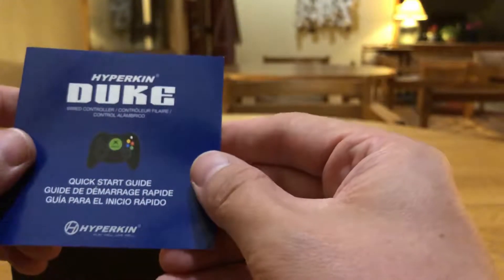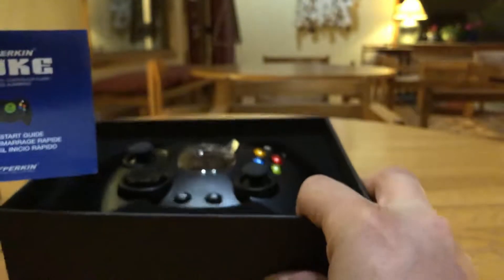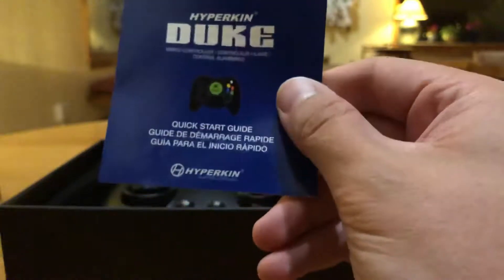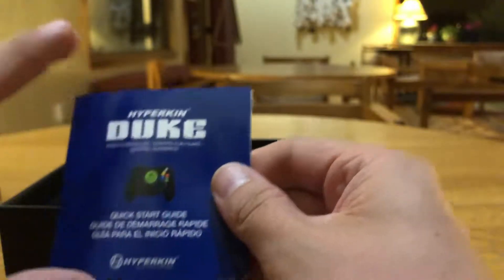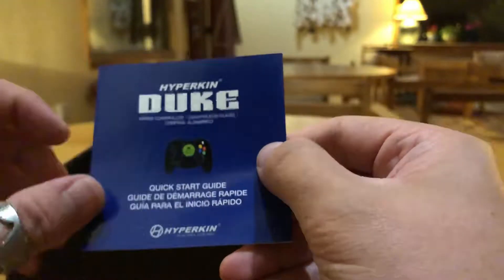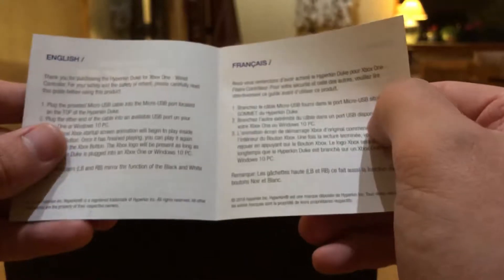The Hyperkin Duke is a wired controller — it is not wireless. I did want to point that out, just like the original. I'm pretty sure that's because even though this is official, Xbox does not allow third-party companies to use their wireless Xbox One controller technology. There's also a quick start guide — it's very small, the smallest quick start guide I've seen.